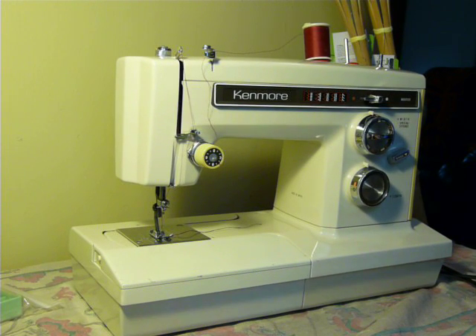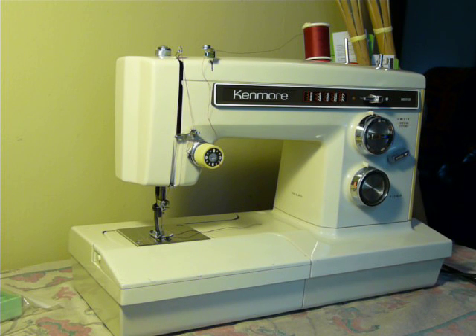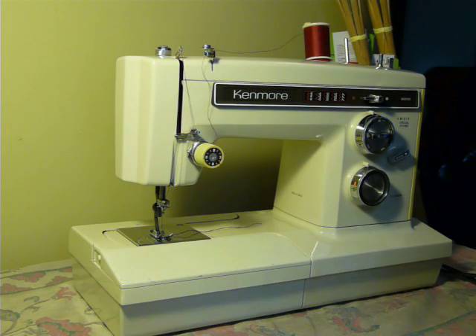Hey guys, Nifty Krifty Girl here showing you a Kenmore Model 1941 today. This is a convertible machine, meaning that it can be used as either the flatbed as you see it, or it can be a free arm.